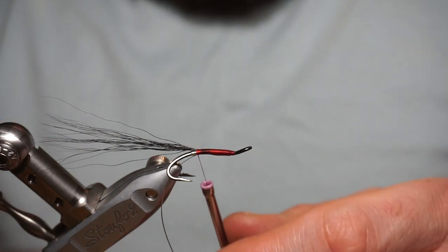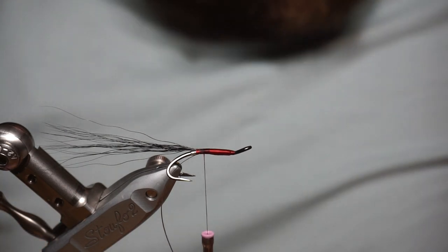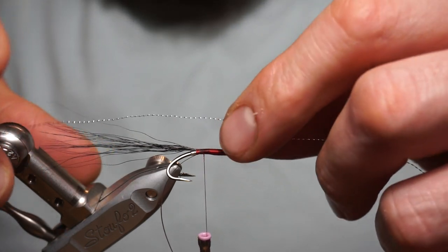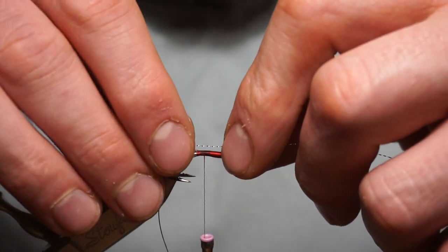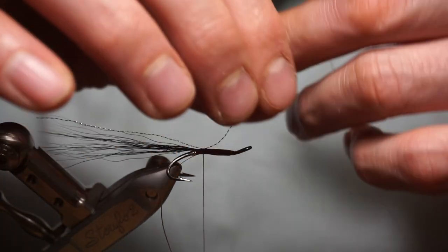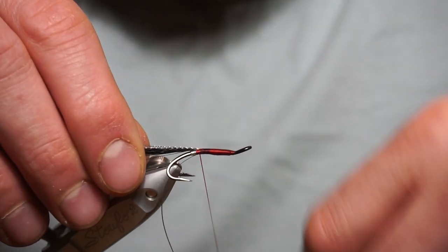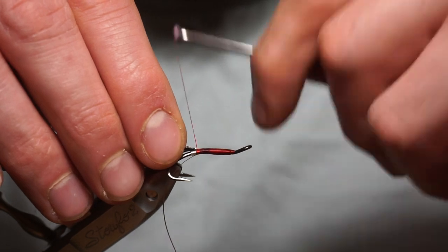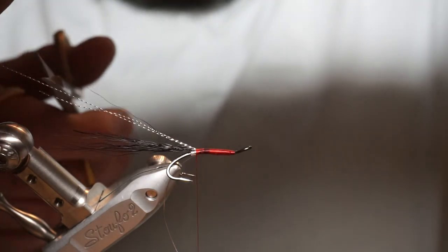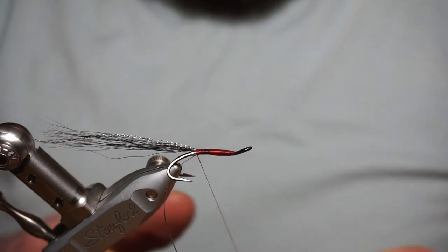I've come back a few turns because I'm putting in a silver makrol flash. This is a silver makrol flash from Veniards, same length as the tail fibres. Place it on over where the thread turns, secure it in, fold it back over, make sure it's in the middle of your bucktail — centralised. Wind back up to the tag and cut it off. That's lovely.